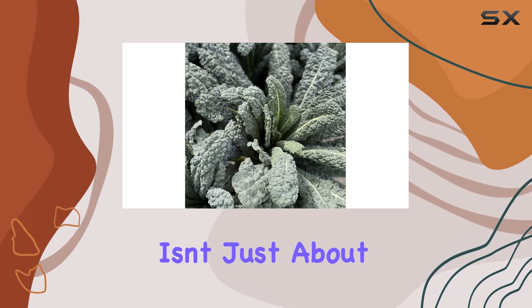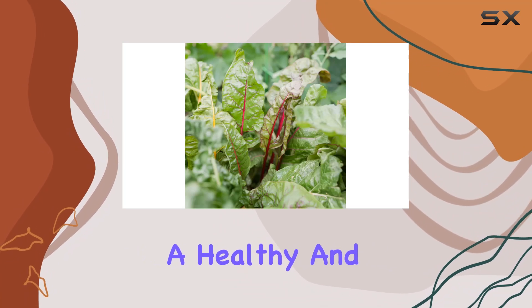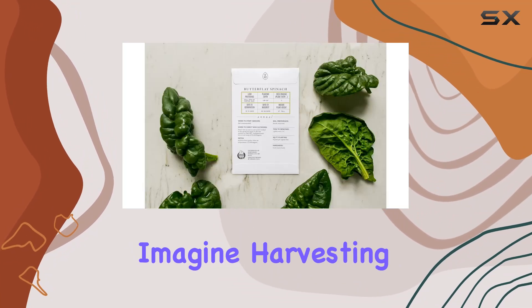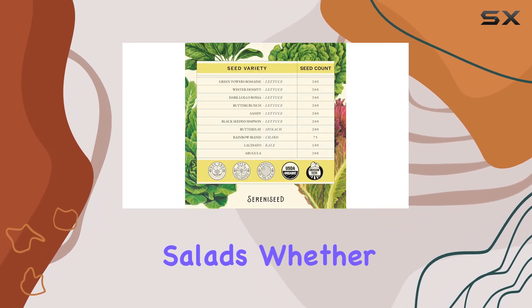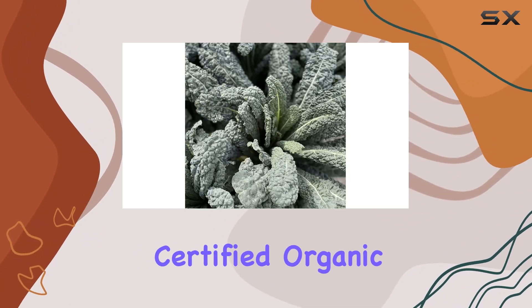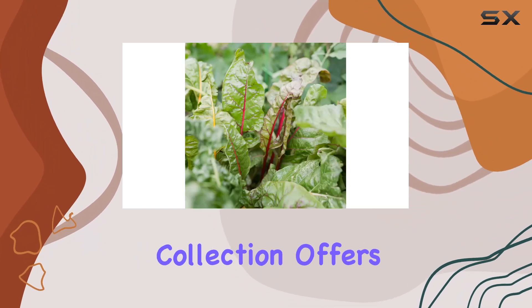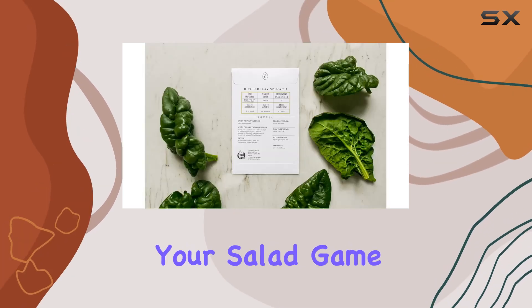This collection isn't just about growing lettuce — it's about cultivating a healthy and flavorful experience. Imagine harvesting your own fresh organic greens for vibrant and nutritious salads. Whether you're a seasoned gardener or just starting out, the Serenized Certified Organic Leafy Greens Lettuce Seeds Collection offers a convenient and exciting way to elevate your salad game.